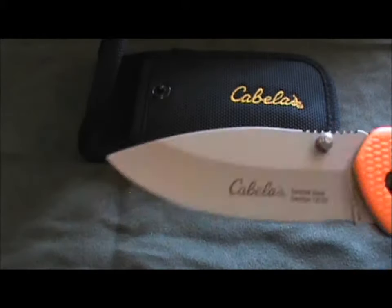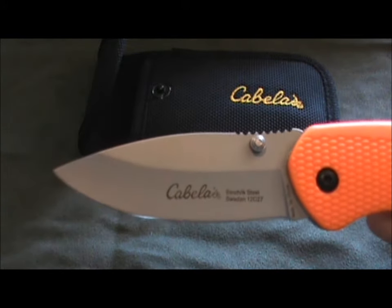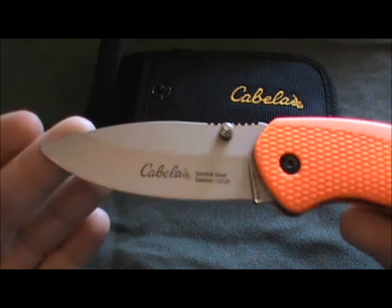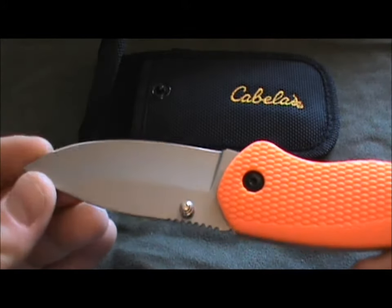The blade length itself is three and five-eighths inches, and the overall length on this knife is seven and five-eighths inches. It weighs 2.8 ounces — so less than three ounces — a pretty good carry weight if you want something EDC-style.